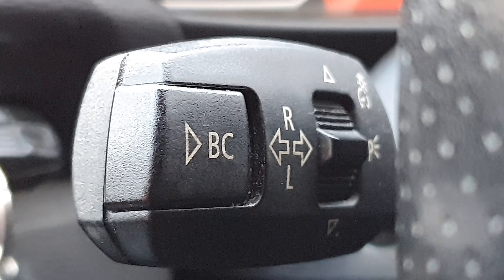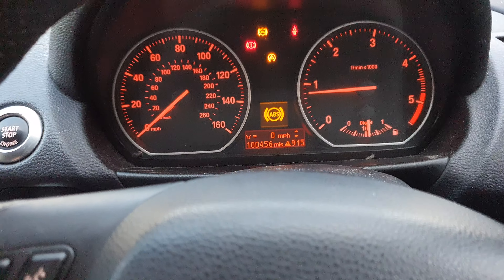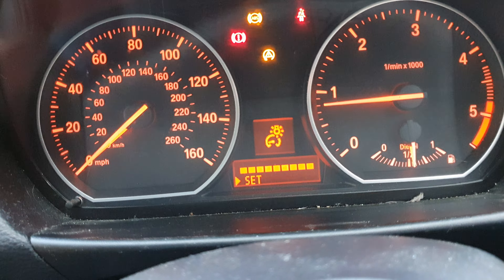So what we're going to be using for this is the onboard computer and the BC buttons on the stalk and that little dial. This is going to enable us to access the onboard computer and cycle through the menus.